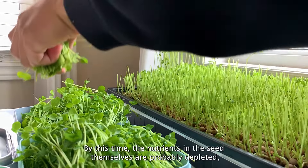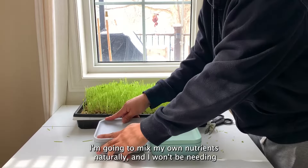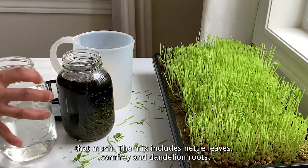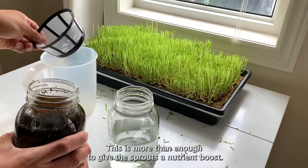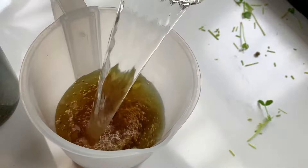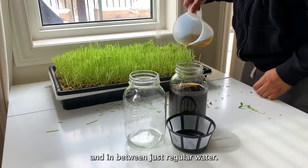By this time, the nutrients in the seeds themselves are probably depleted, so we need to add our own nutrient mix. I'm going to mix my own nutrients naturally and I won't need much. The mix includes nettle leaves, comfrey, and dandelion roots. I placed them in a jar and soaked them for a few days ahead of time. This is more than enough to give the sprouts a nutrient boost. I'll use this mix every other day and in between just regular water.